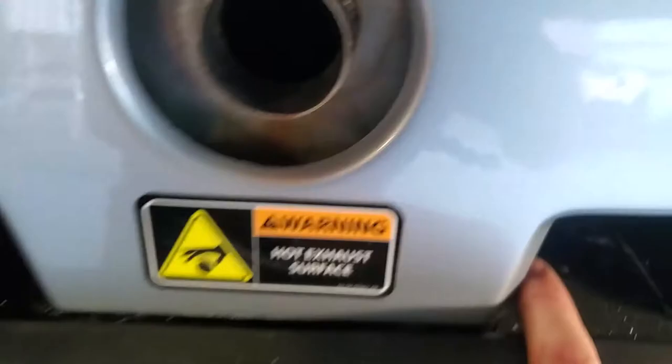We have bolts here, here, back there. You can see this one is extremely difficult to get to right here and right here. Be careful when you're pulling this off — it's going to want to catch on the exhaust, so you need to slide it a little bit. Both sides. Also, this plug right here is for the tail lights and that has to come down.